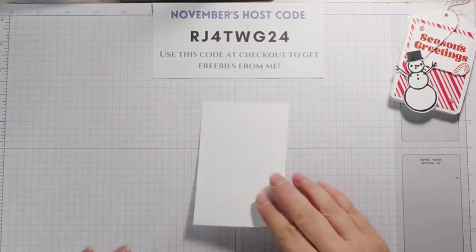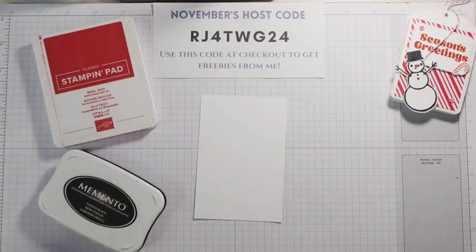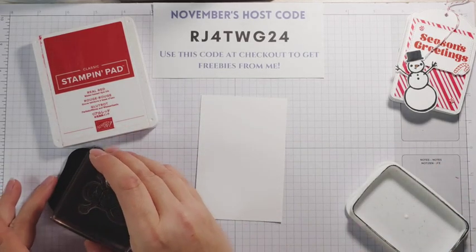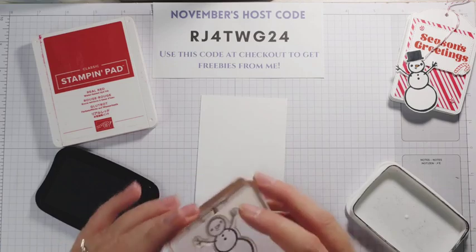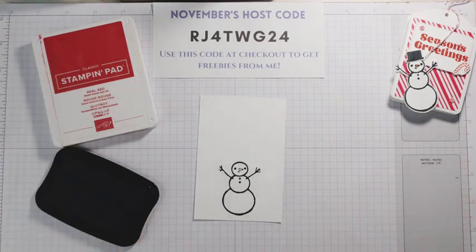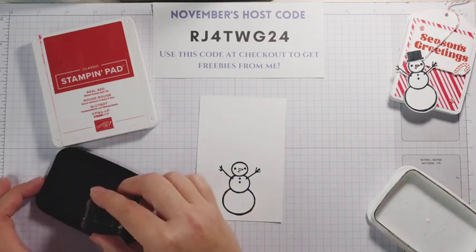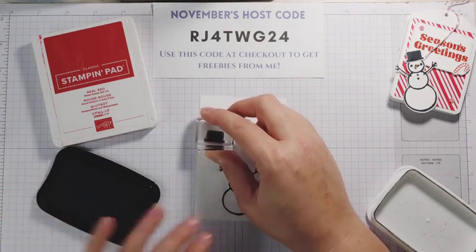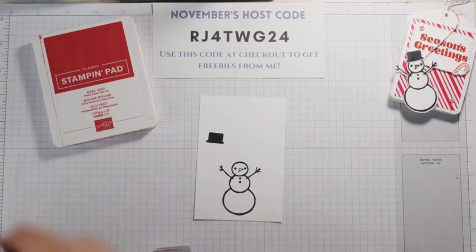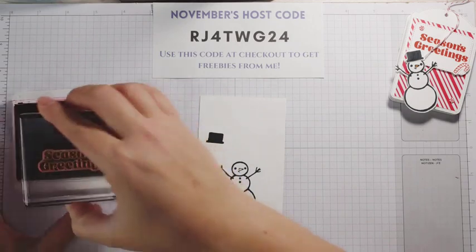We're going to start with our stamping. I just have a scrap piece of basic white here. I'm going to grab my Real Red and my Memento ink pad. First we're going to do our Snowman using Memento ink. I'm just going to ink him up, stamp straight down, straight up — we're going to die cut him out so it doesn't really matter where you put him. Before we put that away, we're going to need a hat. And then in Real Red we are going to do our Sentiment — Season's Greetings.